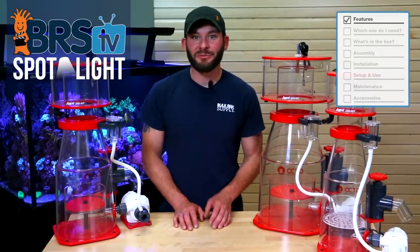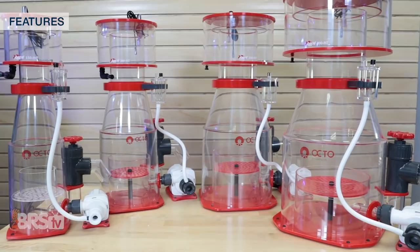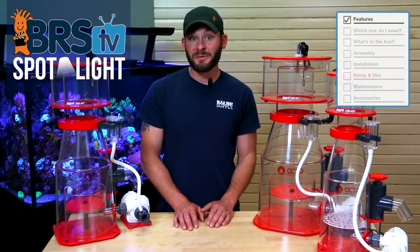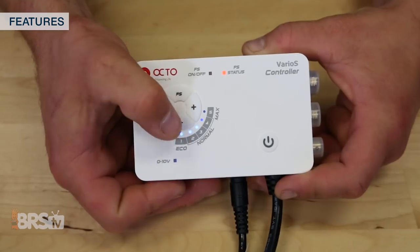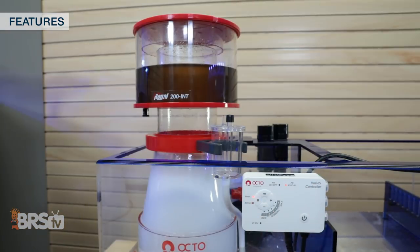Coupled with the highly rated Reef Octopus Varioce DC powered pumps, the Reef Octopus Regal Internal skimmers are some of the top performing DC powered skimmers out there, and because they include the Varioce pumps you not only get an extremely quiet skimmer, but you also get an added layer of adjustability with five pump speeds to choose from, as well as two feed mode options for 15 or 60 minutes.